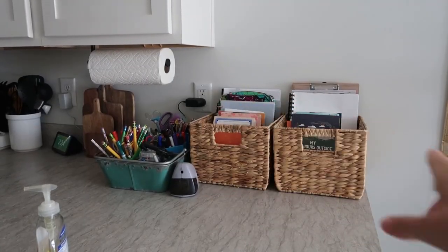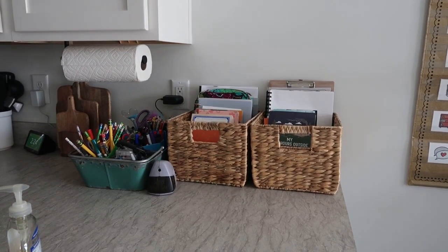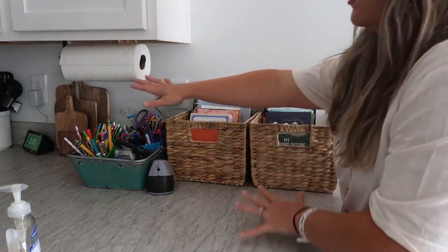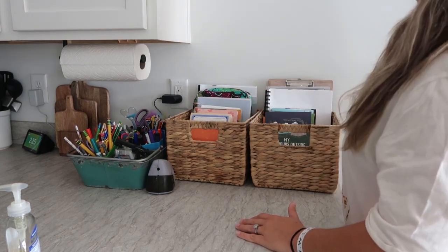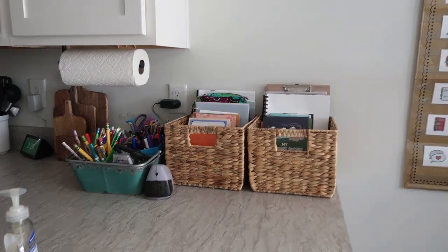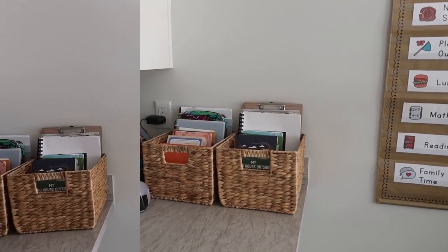Let's dive in. Starting right here — this is our countertop where I keep everything we're using throughout that week, all our supplies. I'd like to eventually get this off the counter with floating shelves, and I'll post a video when I do that. But this is everything we're using in that particular week.